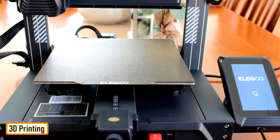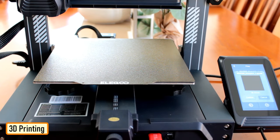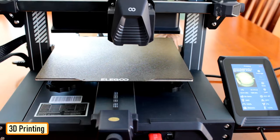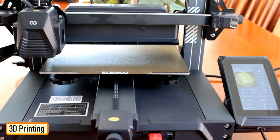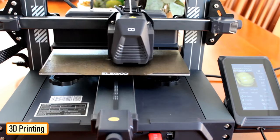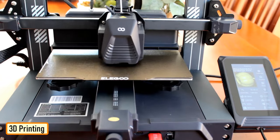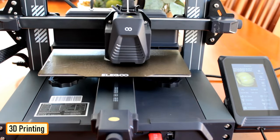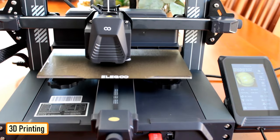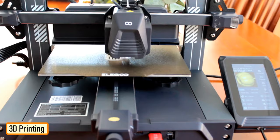3D printing is a highly addictive hobby. This is the very first time I'm using my 3D printer to print something electronics related. The STL files used in this project are all downloaded from thingiverse.com. I have uploaded a copy of all the 3D objects to my GitHub repository — the link is in the description below.